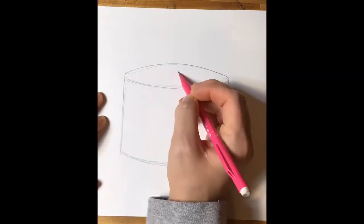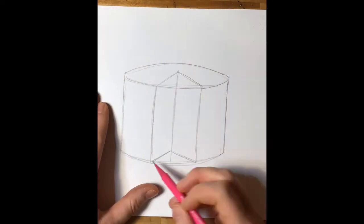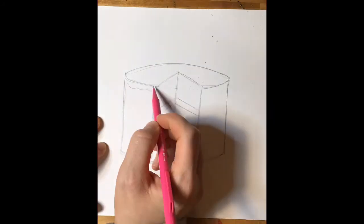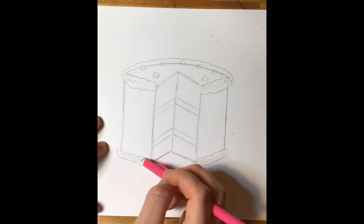Following my drawing guide that comes with this lesson, I want you to start by drawing your cylinder, making your arrow on top that you would erase to draw down and make it look like your slice is being taken out.